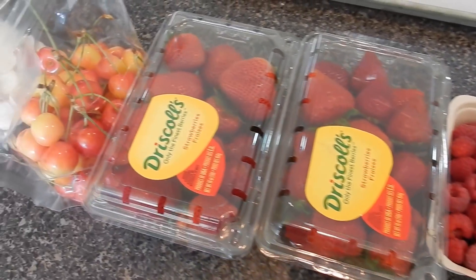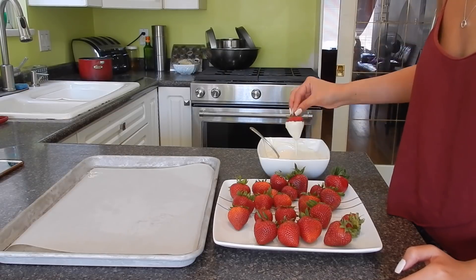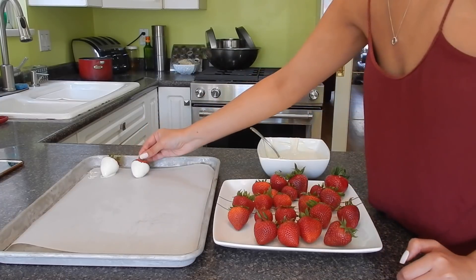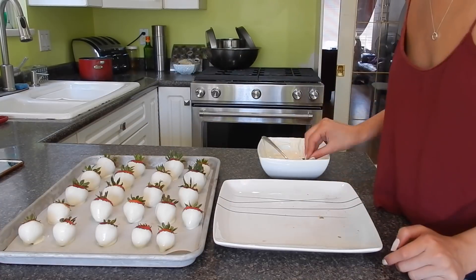Look at this gorgeous fruit! I wanted to eat it so badly, but instead I went ahead and started on the tuxedo strawberries. I actually have a video on making chocolate-dipped strawberries that includes this design, so I'll link that down below if you want to learn how to make these cute little guys.